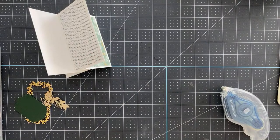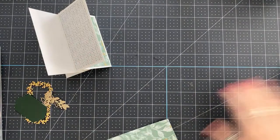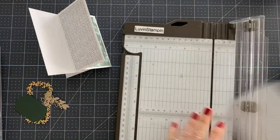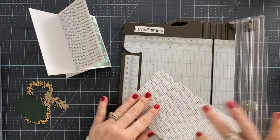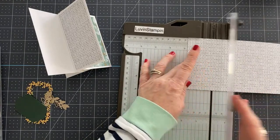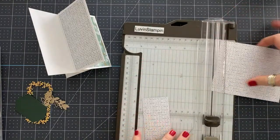Let me see if I have enough here to cut my opposites. I need four of them at one and three-quarters.